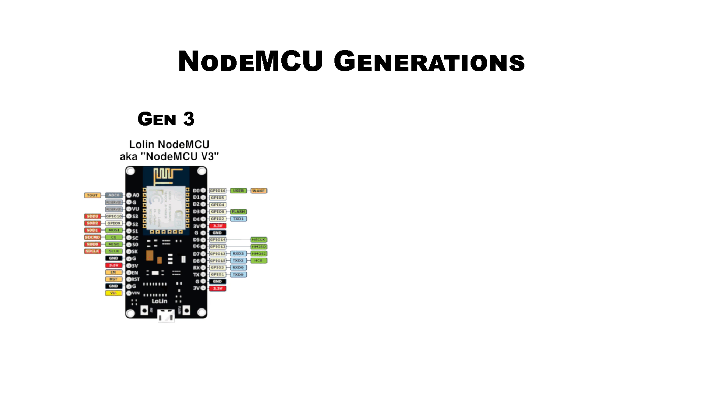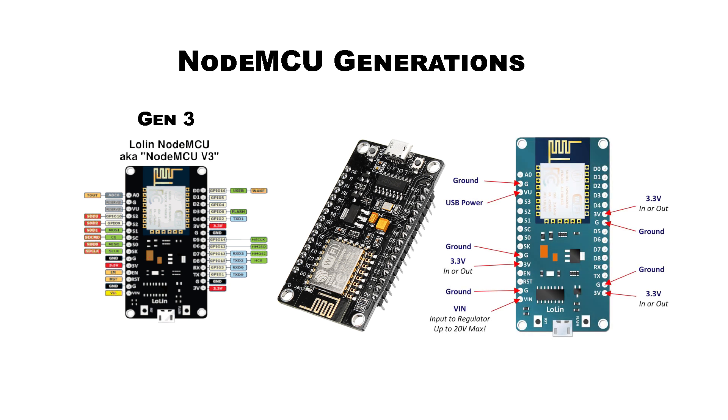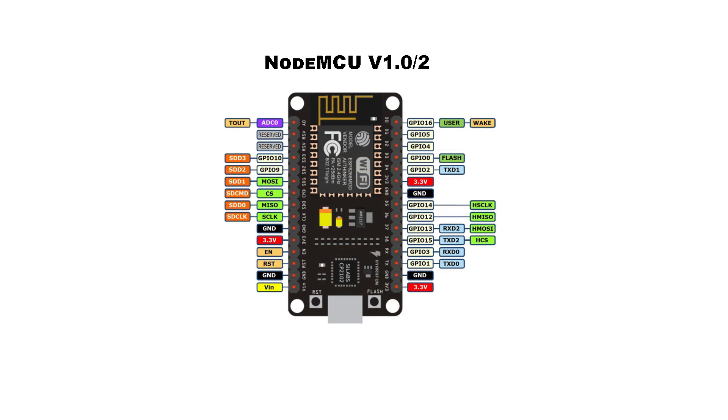As of the posting of this video, an official generation 3 has not been announced, but there is an unofficial NodeMCU version 3 which leads some people to consider it the third generation. Version 3 is designed by electronics manufacturer Lolan and makes minor updates including a larger footprint and two reserved pins repurposed to provide USB power and an additional ground pin. Other than that it's basically a version 1.0 or 2.0. Just keep in mind version 3.0 will not fit on a standard breadboard. There's also a new ESP32-based version of the NodeMCU, but we're going to save that for another video.